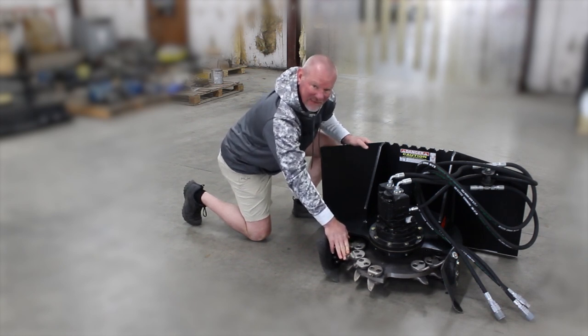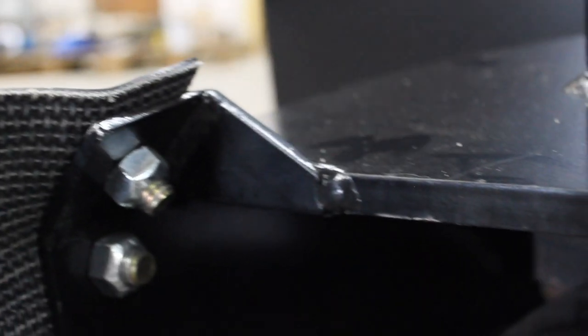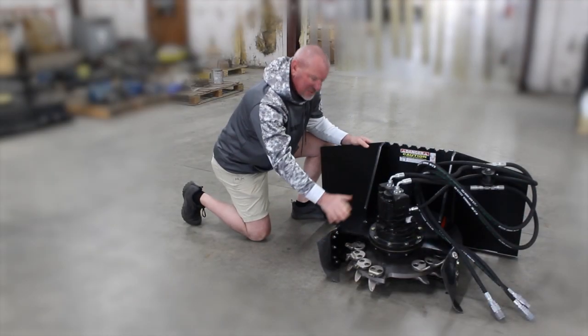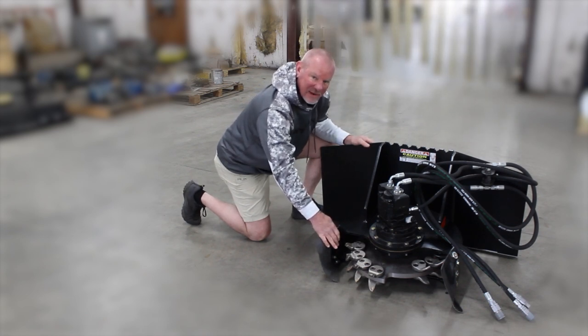But if you want something to get the job done, this is going to get it done. These carbide teeth are going to eat the stump up. You can go subsurface, work it back and forth. And really, you could go deeper than 11 inches once you've worked your hole out — just keep grinding it however deep. But I think 11 inches would probably be sufficient to get rid of it completely.